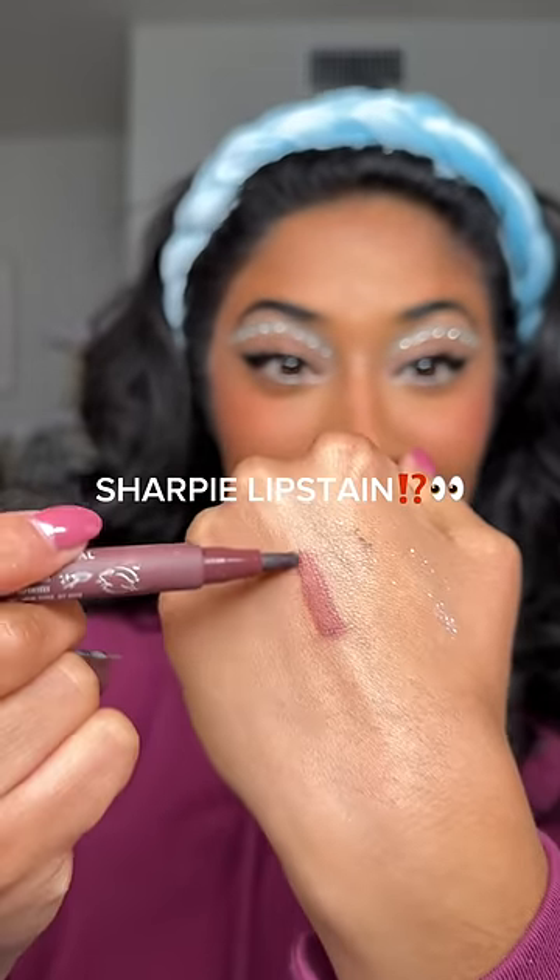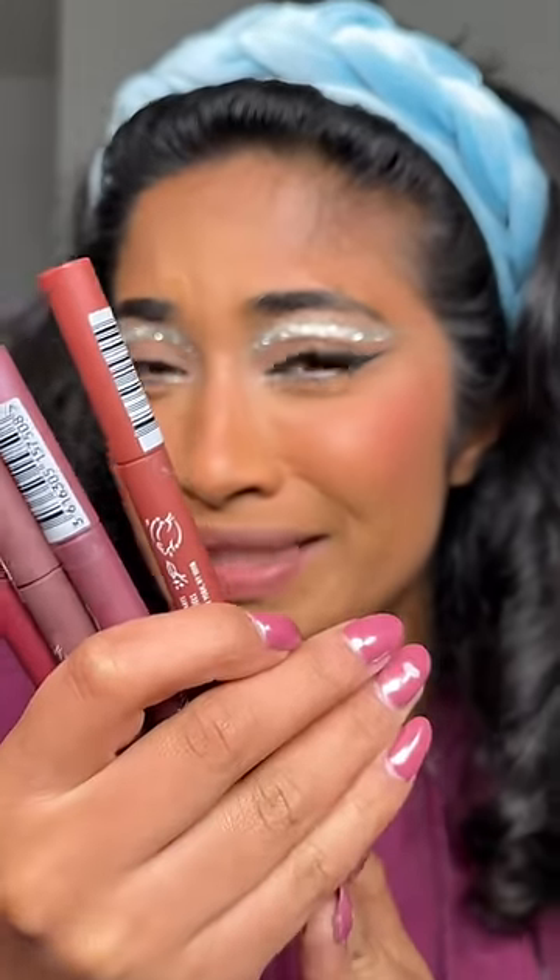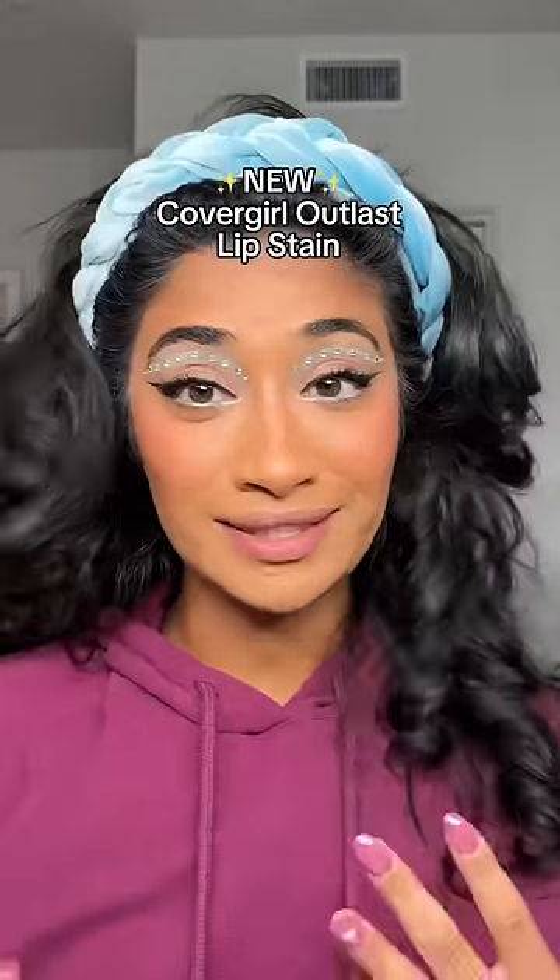This is not a Sharpie, this is a freaking lip stain. CoverGirl released these Outlast lip stains and they kind of look like a marker. I'm curious to see how these show up on my skin tone, but the swatches look pretty good. This doesn't say that it's a lip liner, but I'm gonna try to see if I can use it as one.